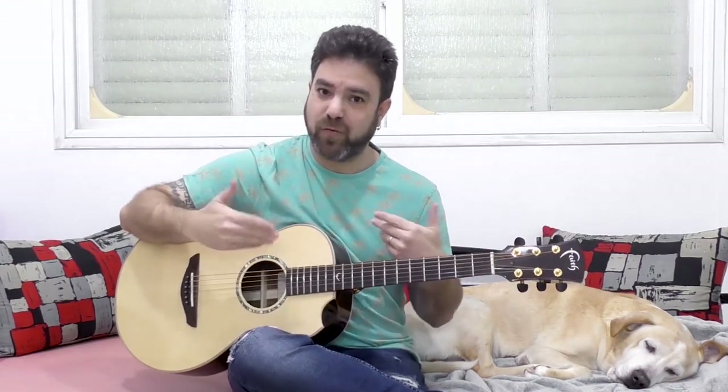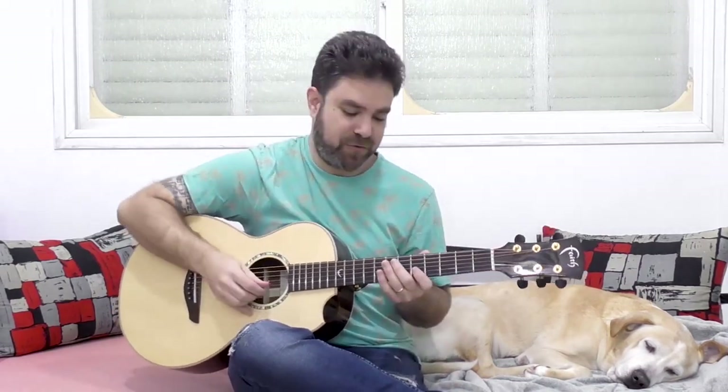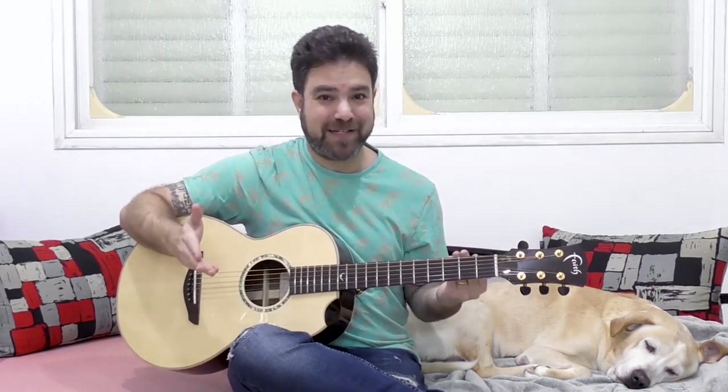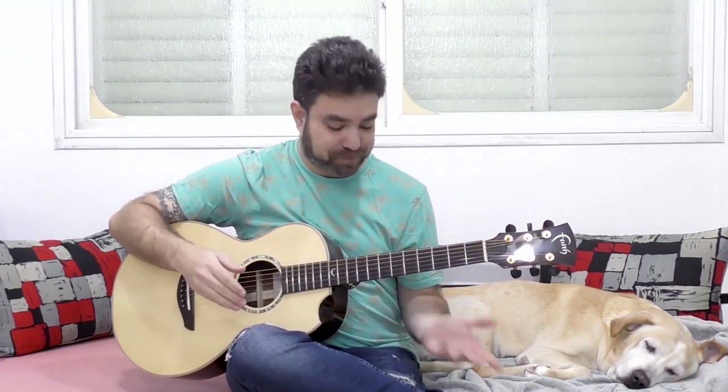You can of course mix between the two — between fourths and fifths — and then you get a complex solo, and it's really easy to execute.